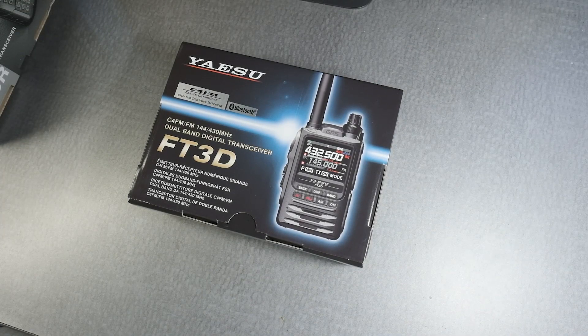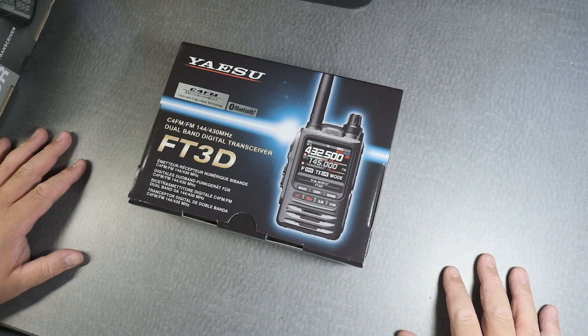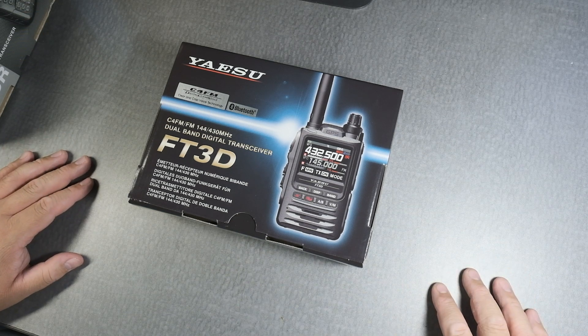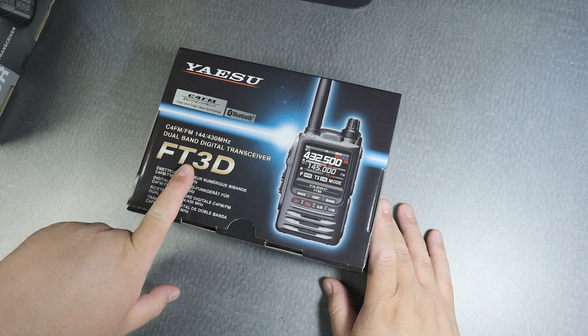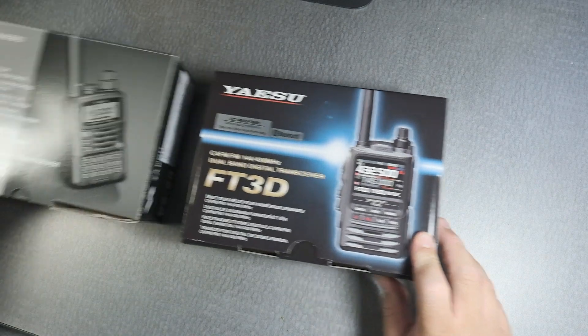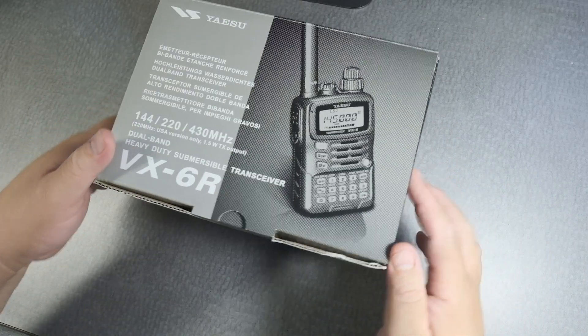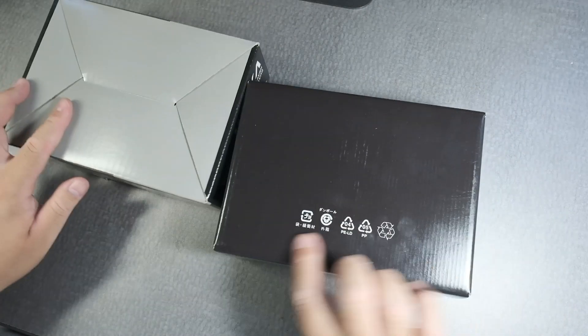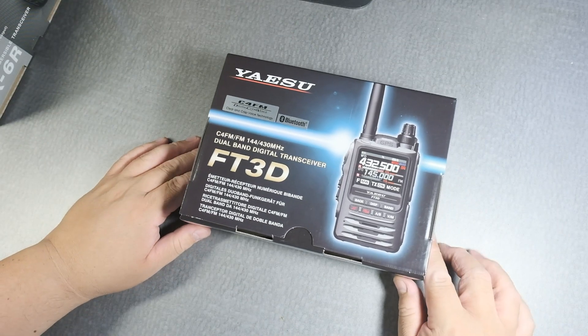Hi everyone, so today, August 2nd, 2019, the Ham Radio Outlet here in Anaheim gave me a call and told me the FT3D was available, and here it is. The first thing I noticed about the box is there's no dash — that's kind of interesting. I only have another radio to compare it to, the VX6R, in terms of boxes. They seem to be kind of the same size; the only thing different is the back.